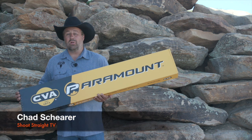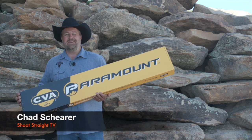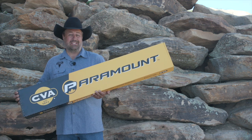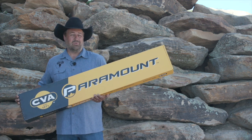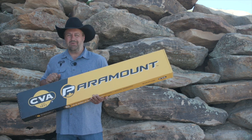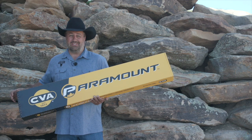I'm Chad Shearer with Shoot Straight TV and we're going to look at CVA's new Paramount, the long-range muzzleloader. This gun is amazing. It's .45 caliber, you shoot out to 400 yards with it. Let's take a look at what's in the box and look at all the features, because this is a gun you want to purchase this season.